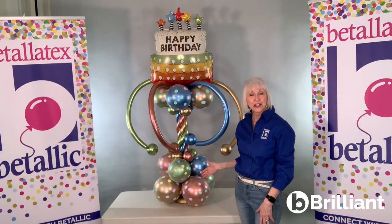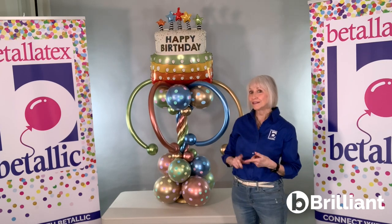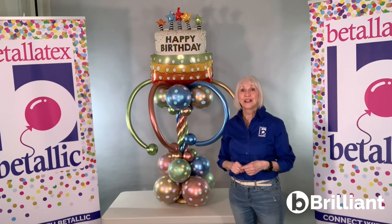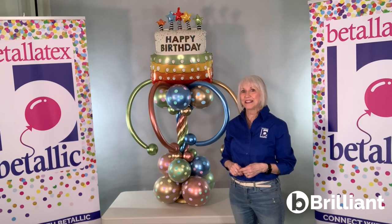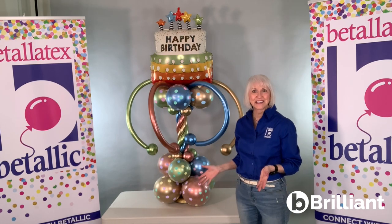This four cluster arrangement makes a bigger impression with the double stuffed 11 inch reflex colors in gold, rose gold, blue, and key lime green inside of 11 inch polka dots pastel. Who knew this was going to look so amazing?